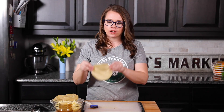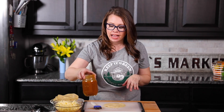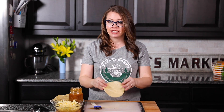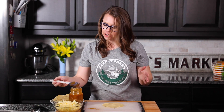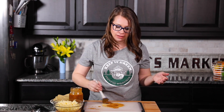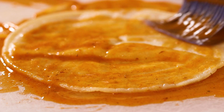Now we're going to start with the tortillas. Normally at the stove I would dip each tortilla into the sauce in a skillet one by one, then add filling and roll it up. Since I'm right here in front of you, I have my sauce in a jar and I'll just brush it onto each tortilla - it's going to be messy either way.